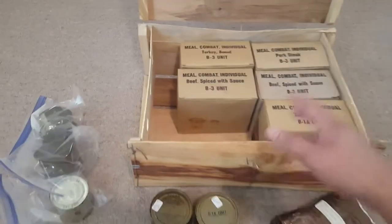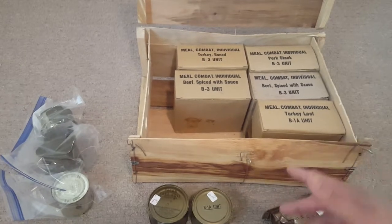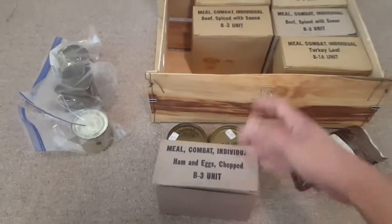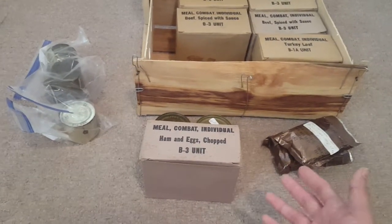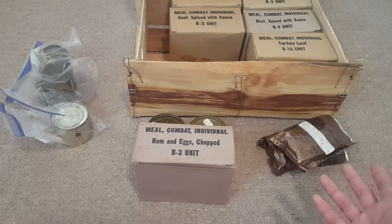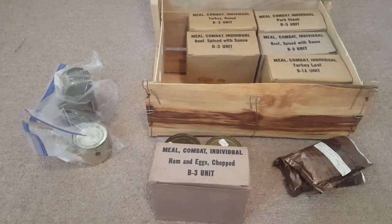These are just all the C rations that I bought — they're all complete, just missing the cardboard and I think the main entree, but other than that they're all complete. If you guys want, I could do a more in-depth video on these. Just a word of warning: I don't really know too much about C rations. I just know they were used in Vietnam. The accessory packs are really valuable, and I honestly just think they're really cool. Guys were issued these, they would eat them and so on.